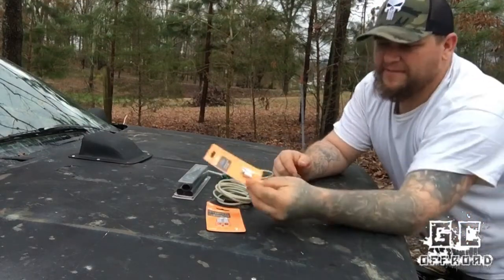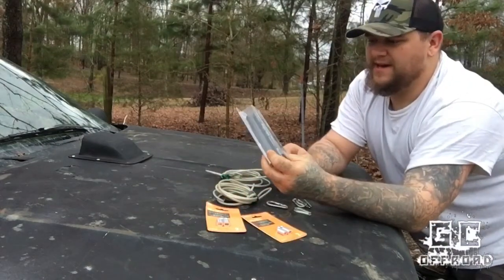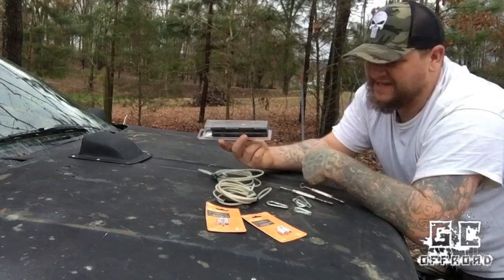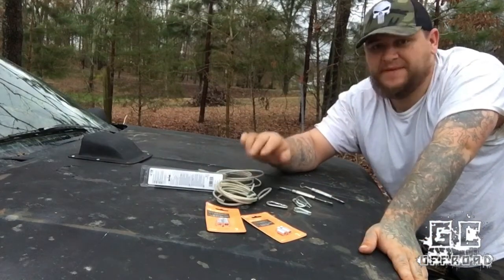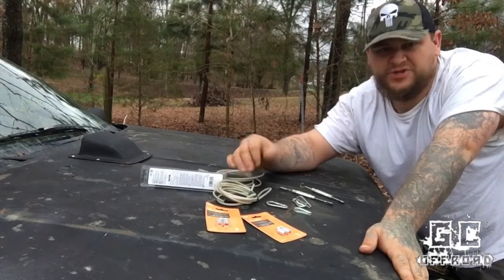I picked up a couple of packs of these 1-1/8 inch ferrule and stop sets, and I also got a pack of heat shrink tubing — I think it's 5/8 inch diameter, or maybe 1/2 inch. I'm going to use that after I put everything together to clean up the ends so you don't see the ferrules and just make it look better.